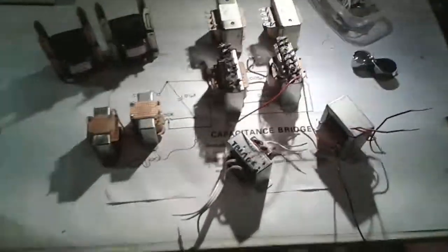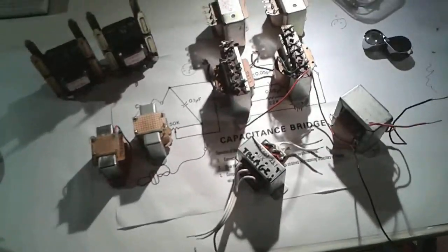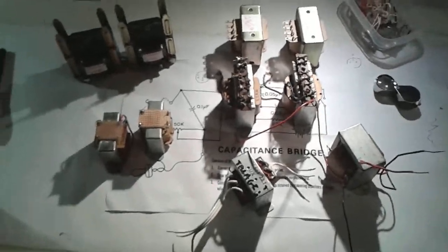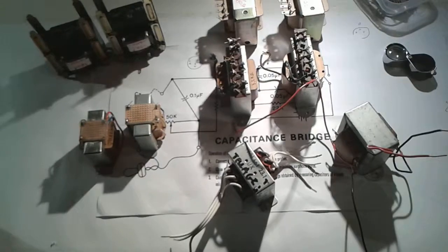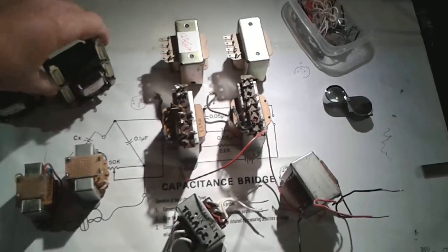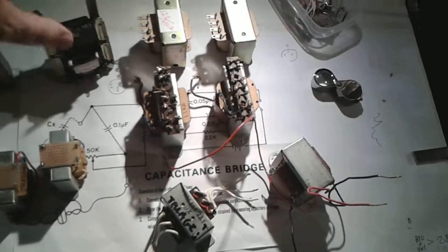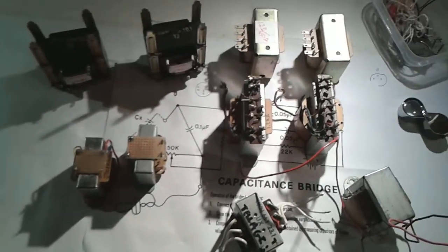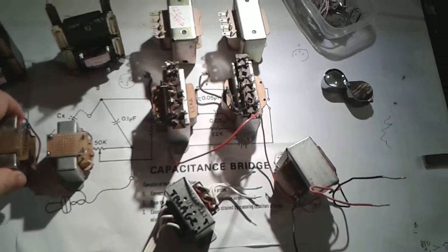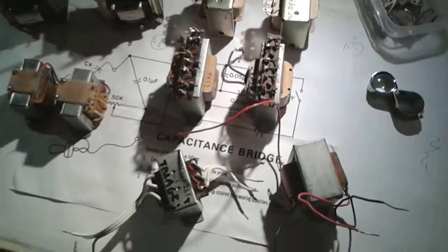Me and greenie are going to show you some transformers real quick. This is all the output transformers that I have lying around. I used to have a couple more but I took those to the States, and I can tell you what I know about them.